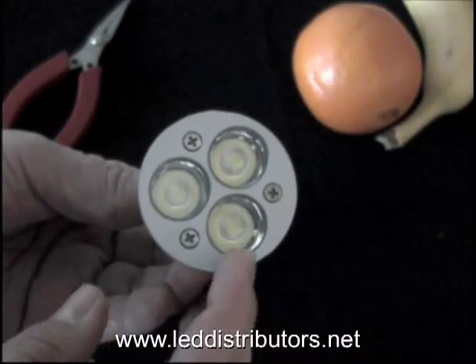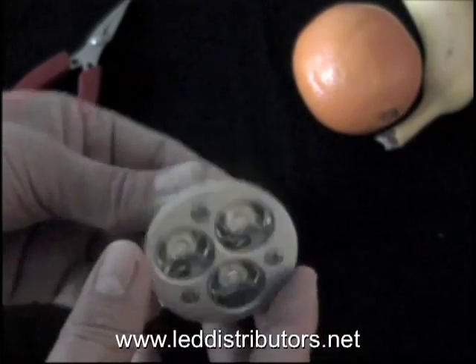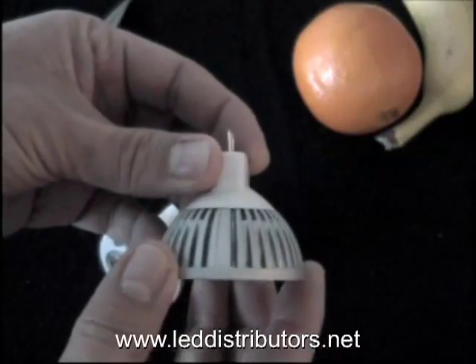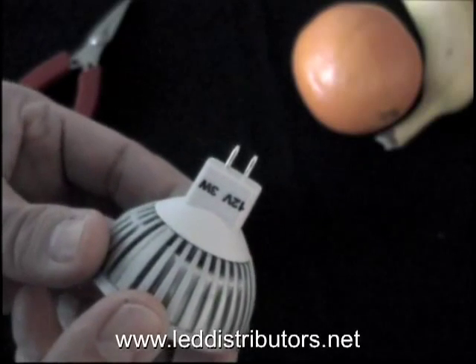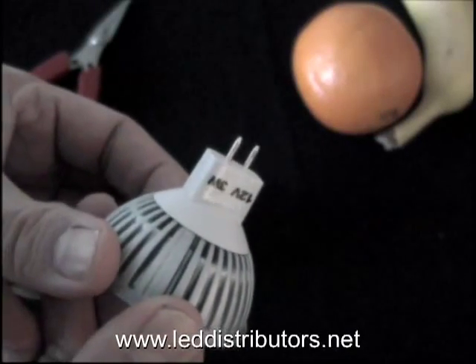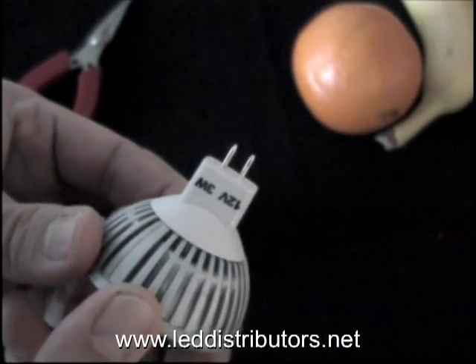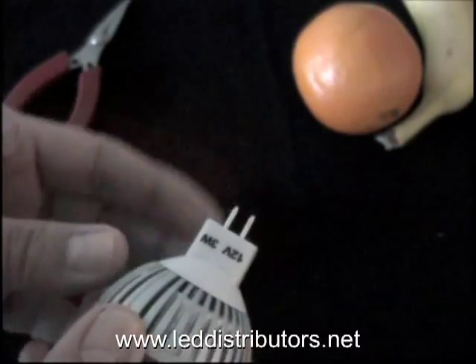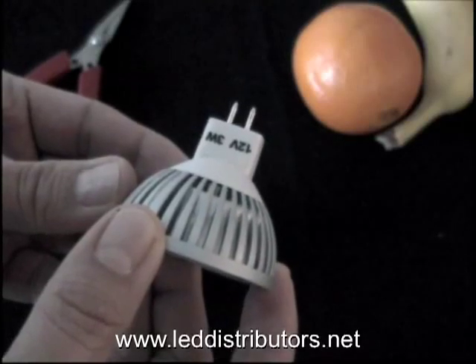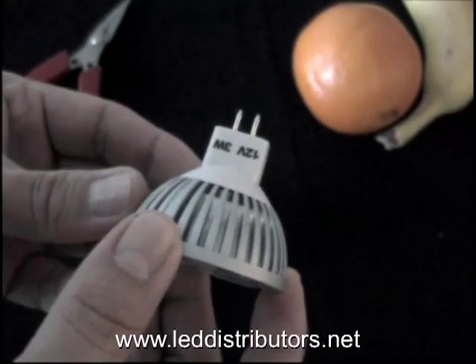This is an MR16. It has three LEDs in it. The silver section is the heat sink. You'll notice these two prongs, and these two prongs are what are plugged into the light fixture. All you need to do with this is line up the holes, push it in, and it'll be held in the socket.